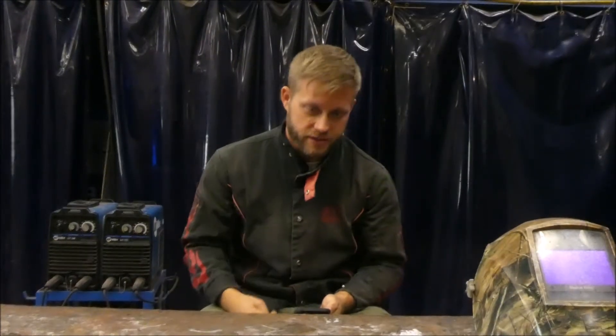I often get asked, what kind of welder should I buy? But that's a loaded question. You first need to answer these three questions.